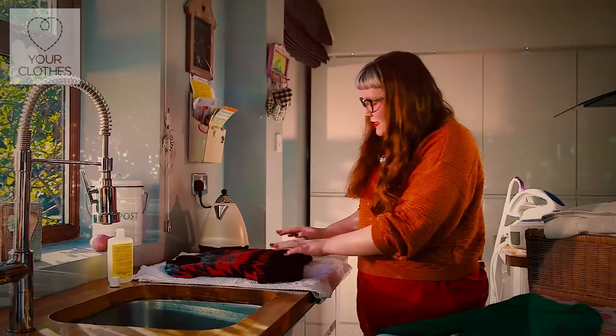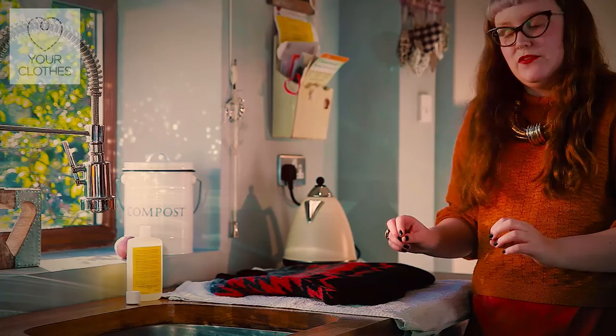You definitely don't want to put any heat near drying wool, so don't put it on a radiator and don't put it in a tumble dryer.